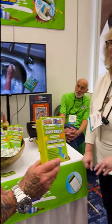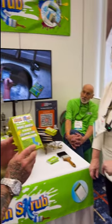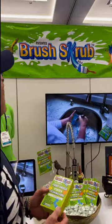Where can they buy it? Brushscrub.com. And it looks like 'scrub' is spelled with a key.